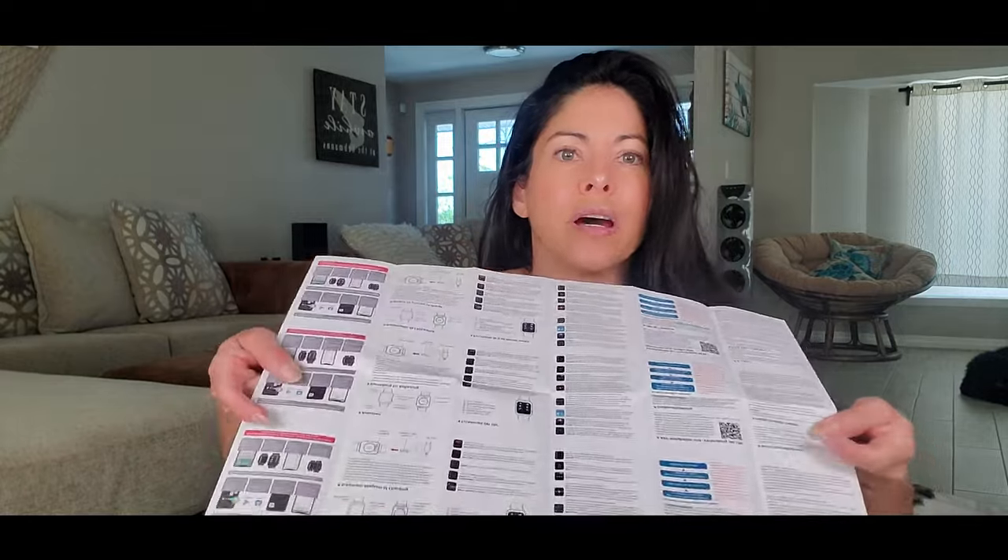These are the instructions. I'll check the instructions — they come in English and other languages. I wanted this watch because it tracks your heart rate and has a timer. It has a lot of things for working out. It's called a Smart Watch — it comes in different colors, I got the black one.